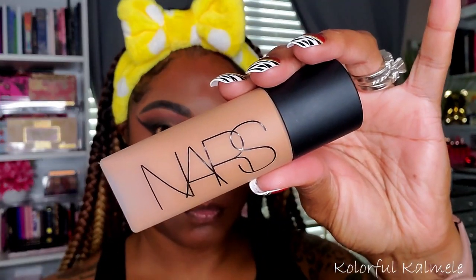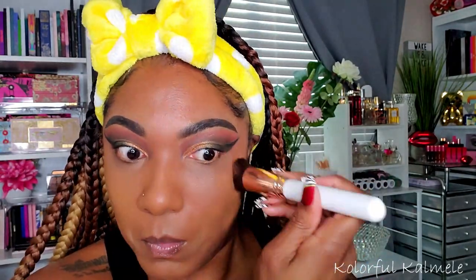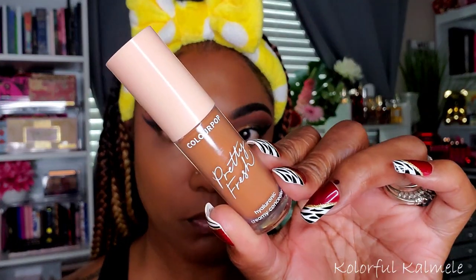For foundation today I'm using my NARS in Macau Medium Deep, using a flat brush, making sure it's nice and damp. This isn't the foundation I chose for my Shop My Stash, but you know how you just feel like using something different every now and then. At first I wasn't sure how I felt about using a flat brush to apply it, but it actually worked out fine in the end, helping me get nice even coverage. I really like the finish — it's a nice natural finish, not too matte or too dewy.